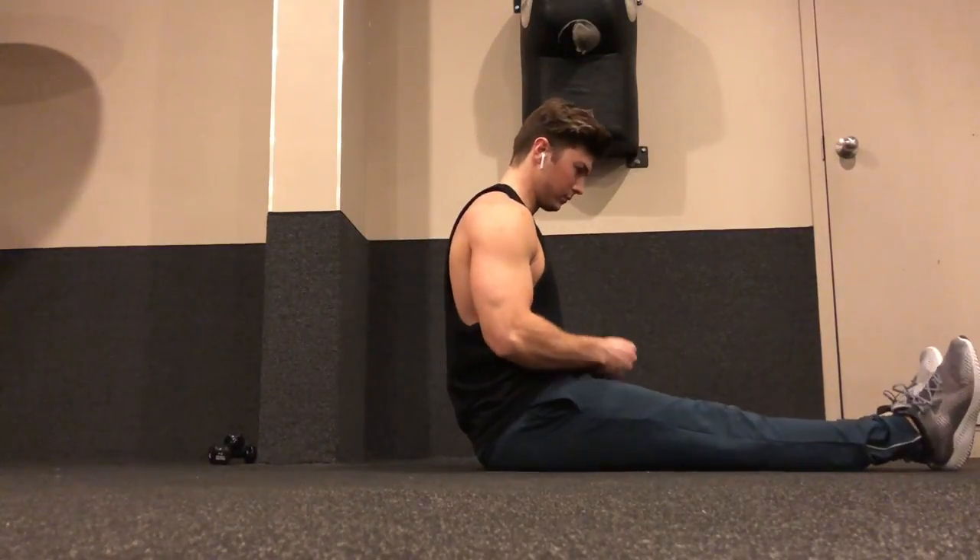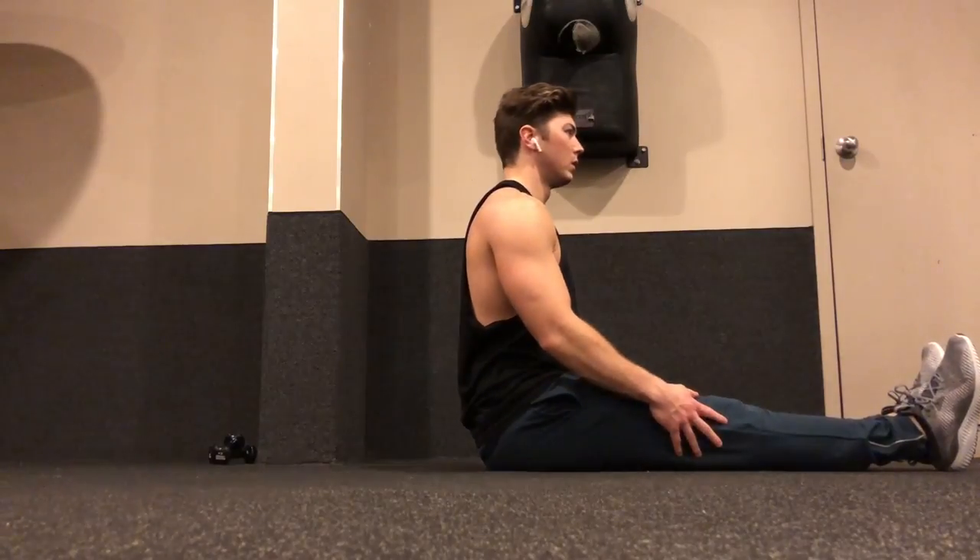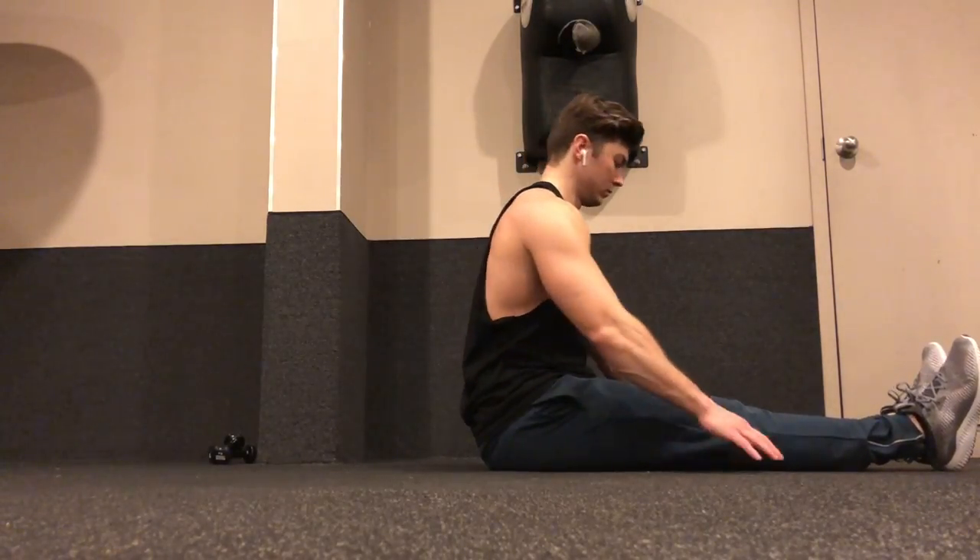What's up guys, my name is Jaron Fran with Get A List Fit Online Personal Training and these are pike pulses. This exercise is predominantly for your abs and your hip flexors.